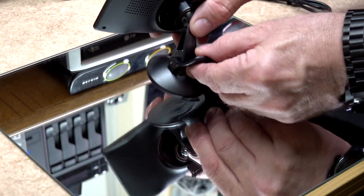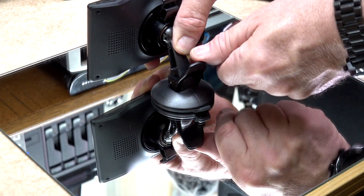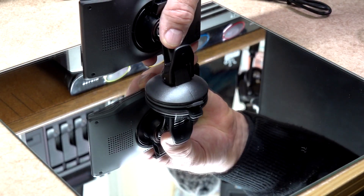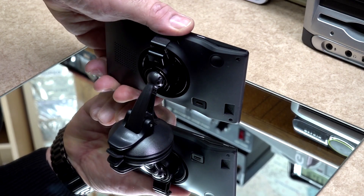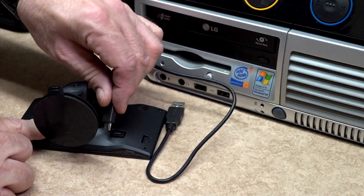To demonstrate the fitment of the suction cup I will use a mirror here. This simply pushes into place on a clean flat surface. The lever pulls down on the suction cup and it will hold the satnav in place when fitted correctly. There is no adjustment on the ball for making it tighter — it is quite tight and will hold in place when positioned.